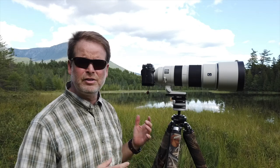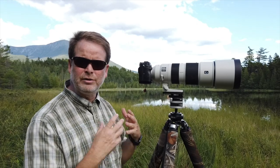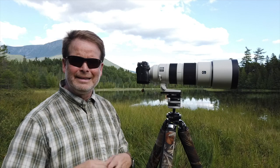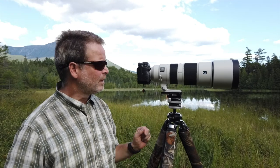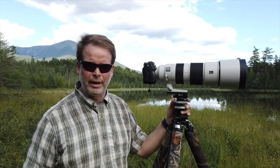How does it feel? How does it perform? What are the ergonomics? Can I carry it? What about the tripod — how am I going to mount it? How is it all going to work together? That's what's most important to me. I've also done some bench testing as well.